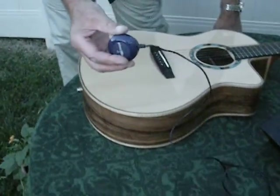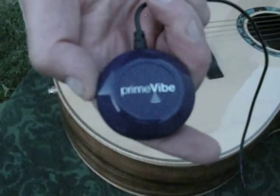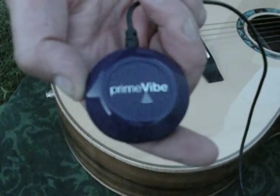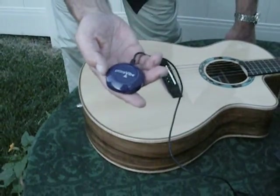Eventually I found this great patented technology made by NXT, headquartered in London. The purpose of these transducers — you will see demonstrated momentarily — is to convert a solid into a loudspeaker.